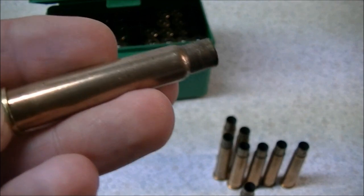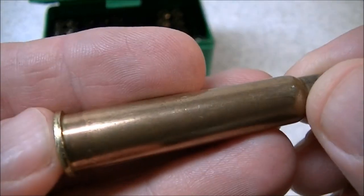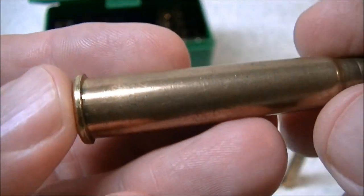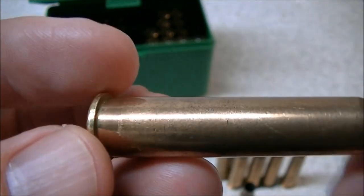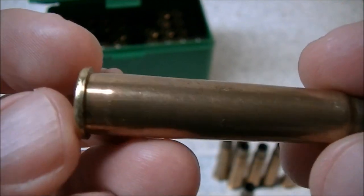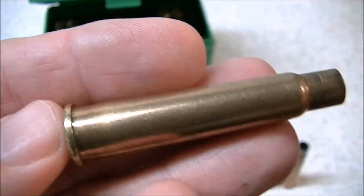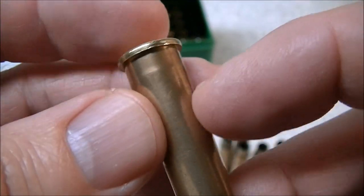In this video I'd like to talk about a condition called incipient case head separation. That's a fancy sounding term and it mostly applies to rifle ammunition or rifle cartridge cases, although it could occur with pistol cartridges as well. Incipient means about to happen or impending.